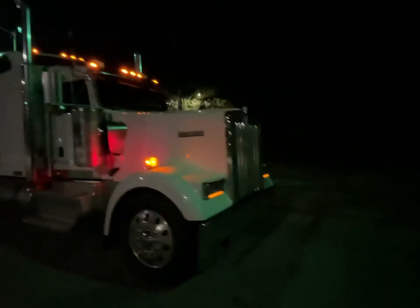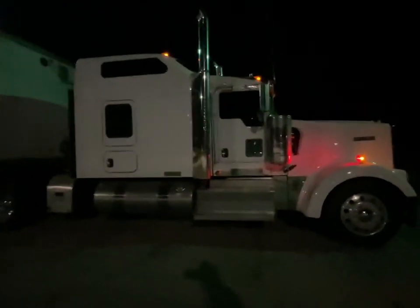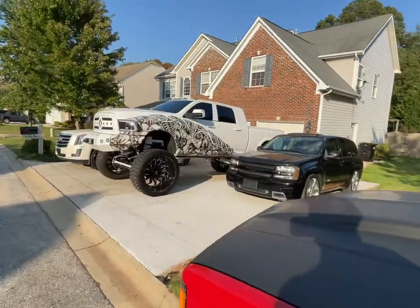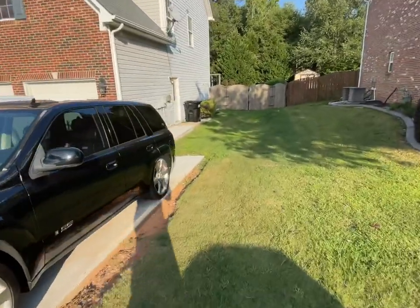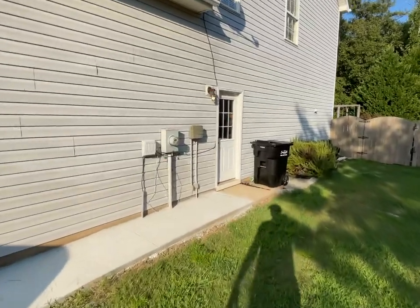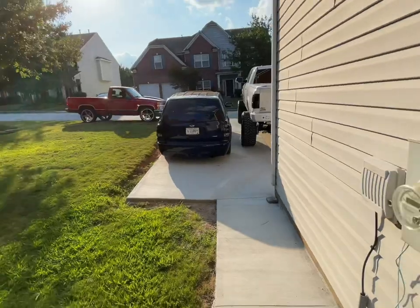I figured after repairing the trailer, why not use this thing to hook up for the first time ever. We might have a load - we're gonna get this trailer fixed. I just got an email saying 'do you want to go pick up this Clinton load?' I said maybe, depends on if I can get my trailer fixed. We should be able to though.